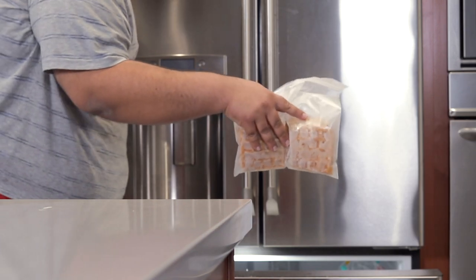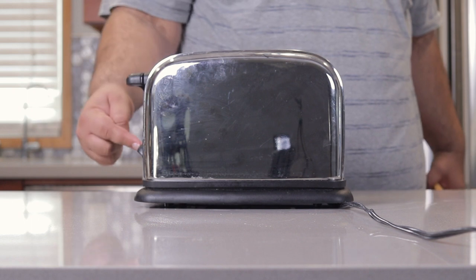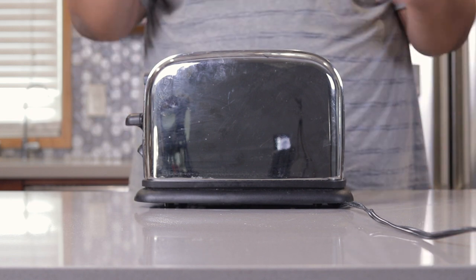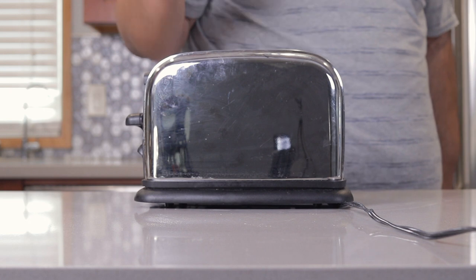Here's some frozen waffles I made the night before. Let's toast them. First thing you gotta do — make sure the toaster is set to high. Insert our frozen waffles inside and let them toast. And if your toaster has a defrost button, definitely turn it on.